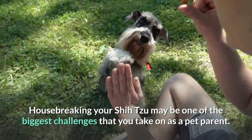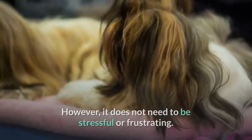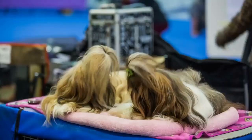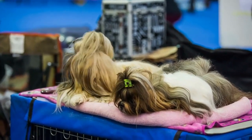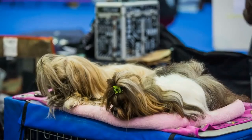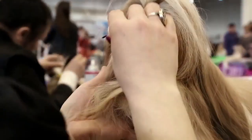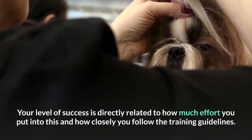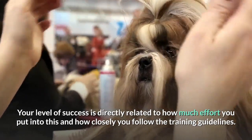Housebreaking your Shih Tzu may be one of the biggest challenges that you take on as a pet parent. However, it does not need to be stressful or frustrating. In fact, it can build self-confidence, both for you as a trainer and for your Shih Tzu as a student. The actual fundamentals of house training a Shih Tzu are not overly complicated. Your level of success is directly related to how much effort you put into this and how closely you follow the training guidelines.